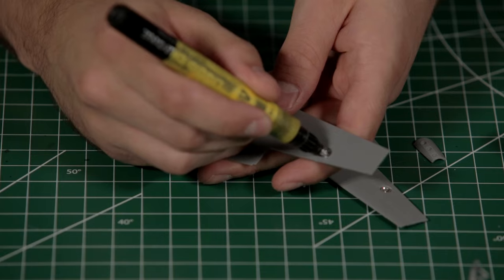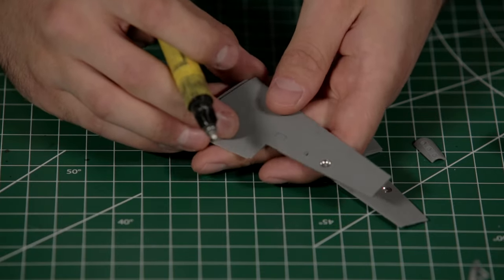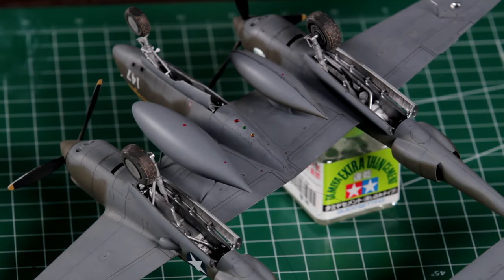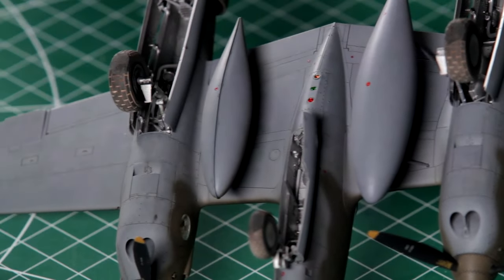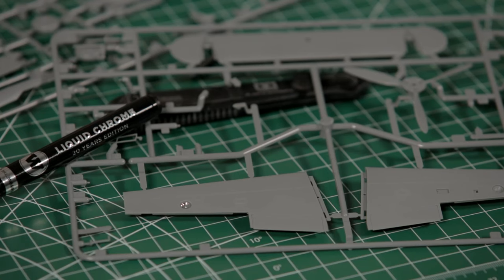Now we're going to grab one of these Molotow chrome pens — these are not just for car modelers. This gives you a very nice shiny reflector in the landing lights. And if you're doing the G variant, it has three identification lights on the lower part of the fuselage nose section. Chrome these up and then put your colored transparent paint on the lenses and you're going to catch the light very well.